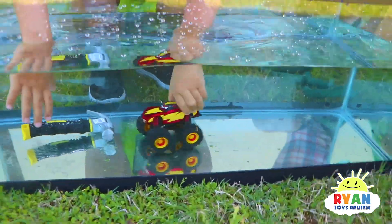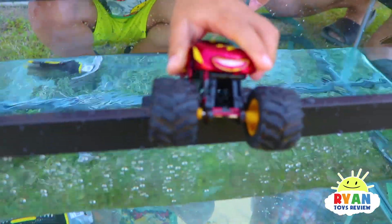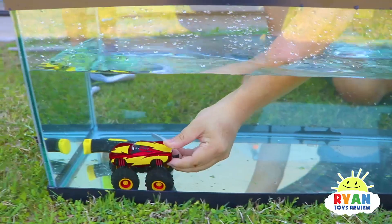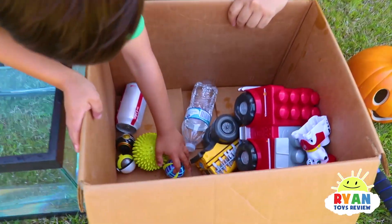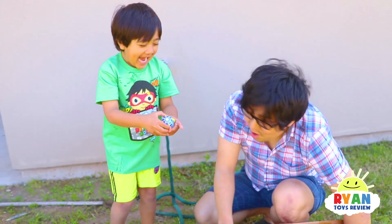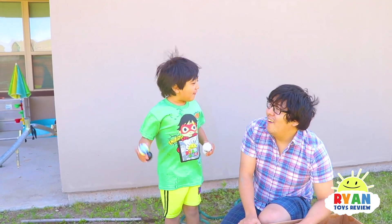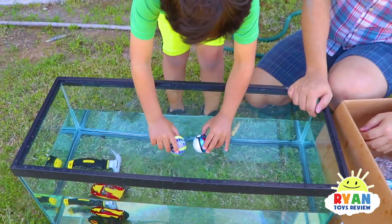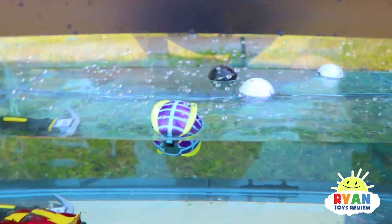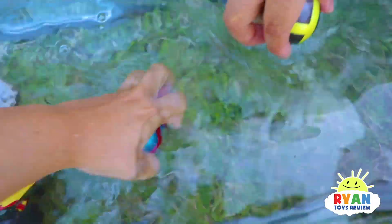What object do you want to test next? My Pokemon! Sink or float? Float, float, float — it's going to float. I think it's hollow. Is there a Pokemon inside? It floats! Look at that — even if you put it down, it pops back up.